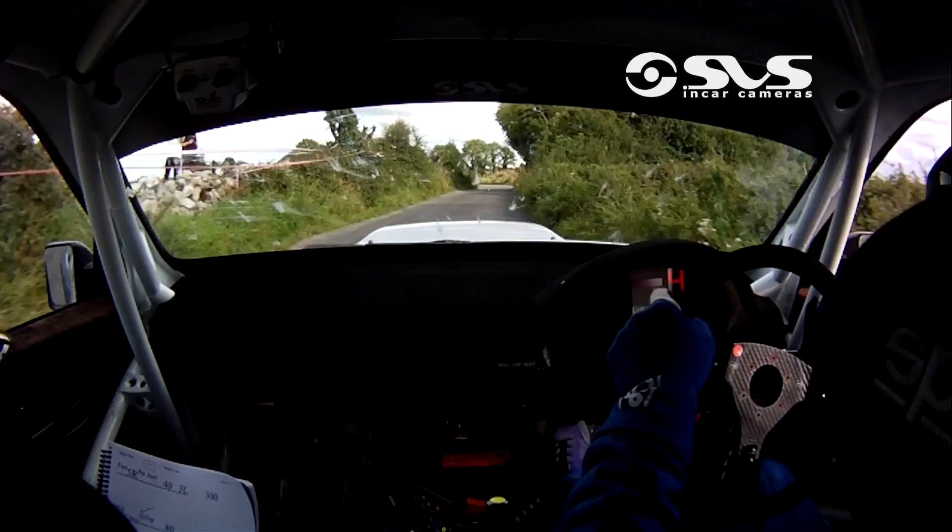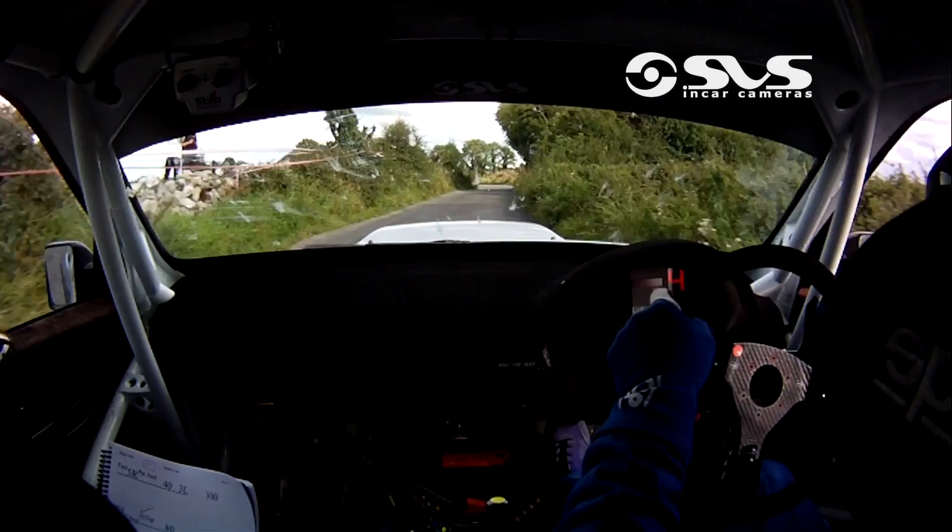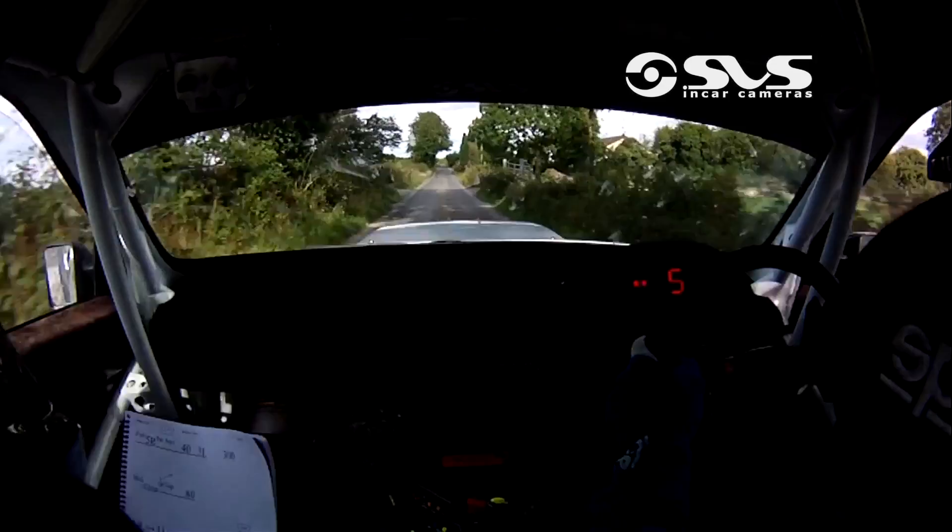To a 3 left. 300, repeat. 3 left now. 300. Mid over crest, jump at the top. 80 to a 1 right, into a 1 left. Crest, only 60, turn square right.